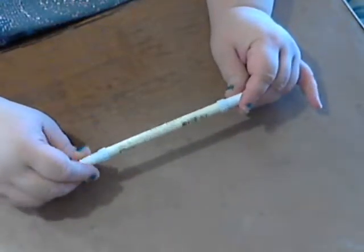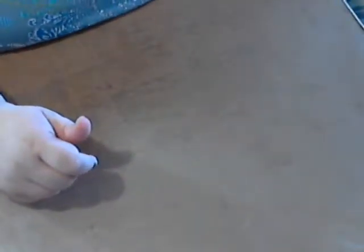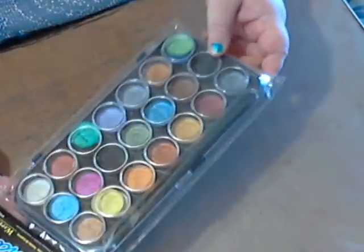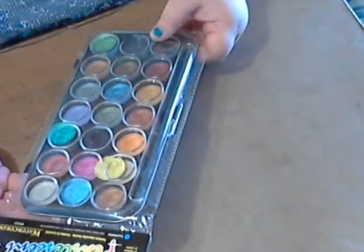The only Tim Holtz thing I got was one of the distress markers — the white one, because I killed my other one. I still don't have all of them. I also got some pearlescent paints; they were only about three dollars or 3.99, so I'm excited to play with those.